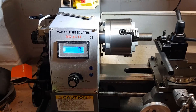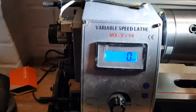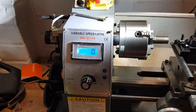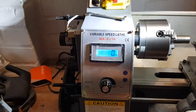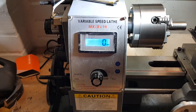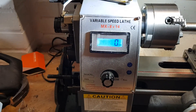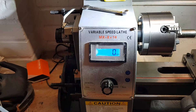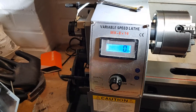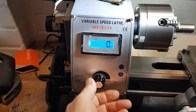Here's my 8x14 MX lathe with the modified drive belt. The original drive belt was far too tight with no means of adjustment, and it was making the spindle bearings heat up, shrieking, and shredding the belt at the edges of the motor drive pulley because everything was out of whack. This is with no gears engaged.